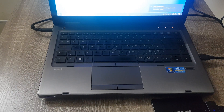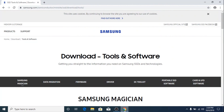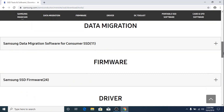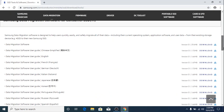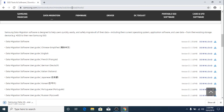The first step is to click on the link given in the video description. It's the official Samsung website and you have to download the Samsung Data Migration tool. Since we have a Samsung SSD, this tool will only work with Samsung devices. Click on download — the download has started — download is complete, click on it.